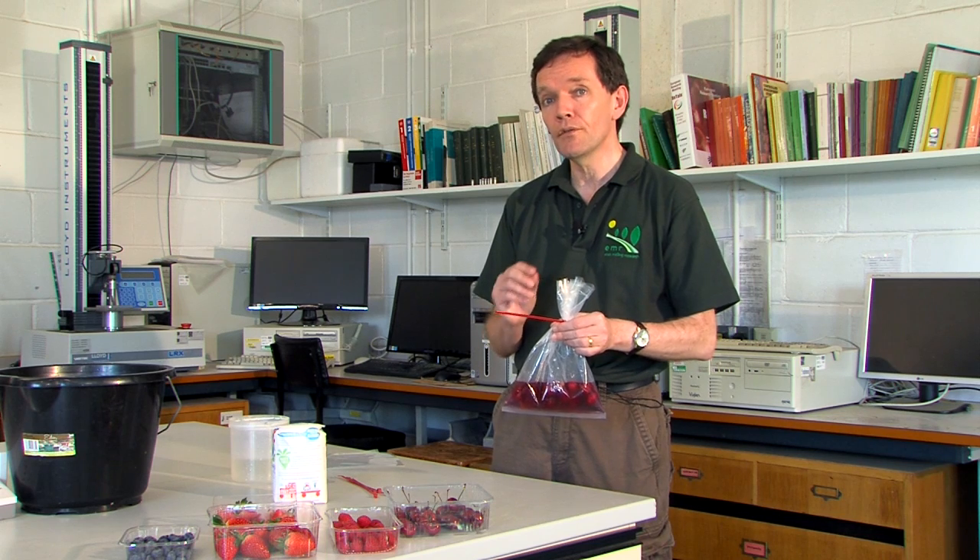What you're looking for are fine white lines between one and four millimeters long that show up quite well against a dark solution like this. After 20 minutes they should still be moving, which makes them easier to see.